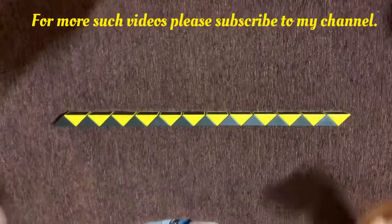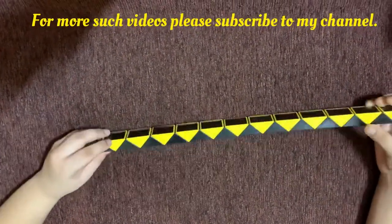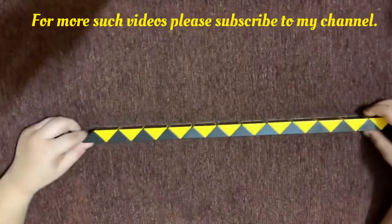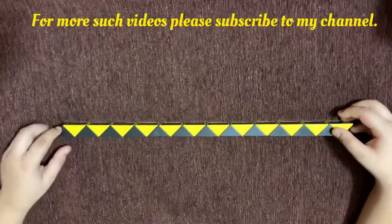Hi there everybody, I'm Arjiv and today I'm going to show you how to make a butterfly on a snake cube. You need to get your snake cube in this position where you have a triangle like this.